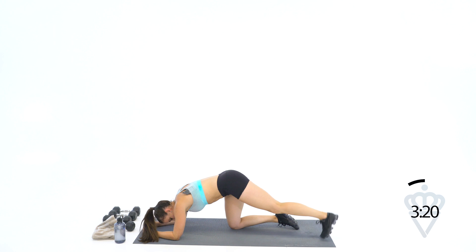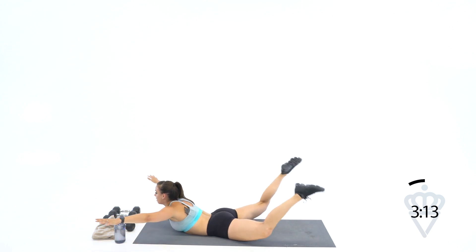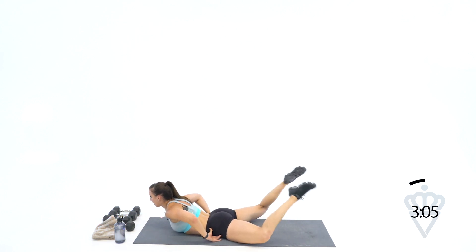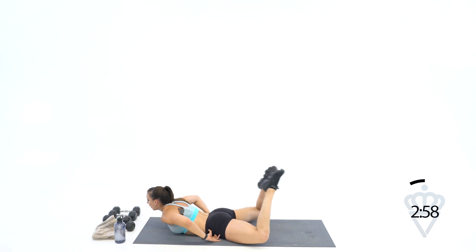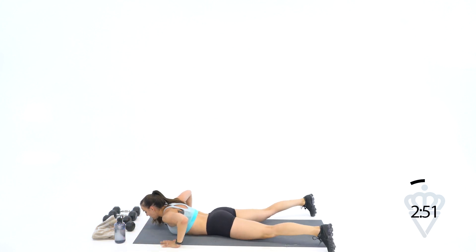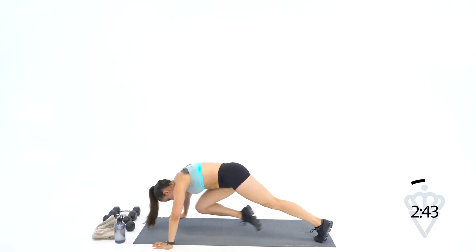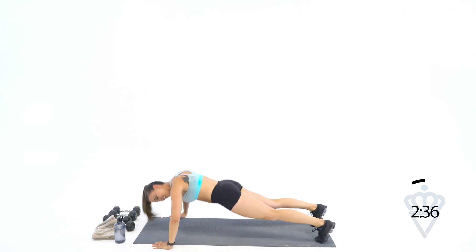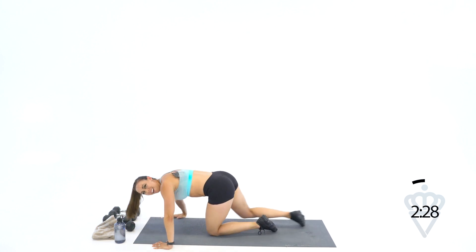Just under a minute left. Let's go Superman style — arms out, legs up, tuck. Dig the hips in, push the legs up. Come on, pull it in. Control. Then 20 seconds — start here, push up off the ground. Crank it out. 12 reps. And we have made it!